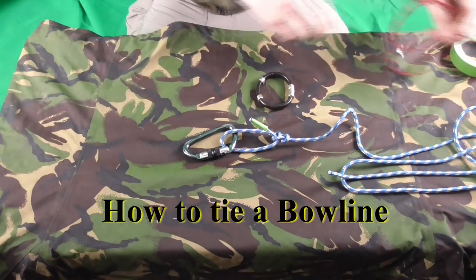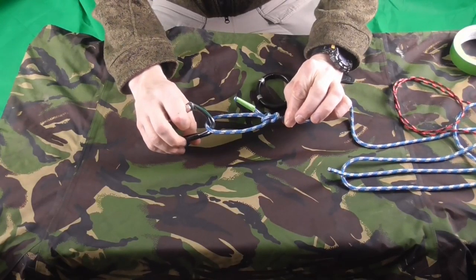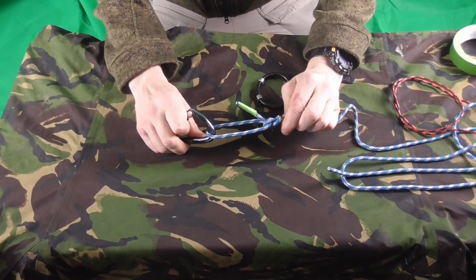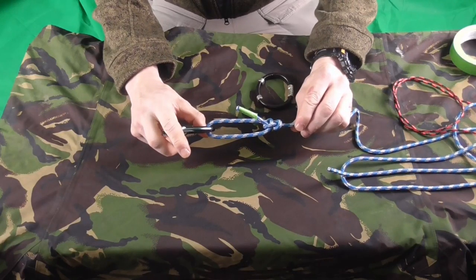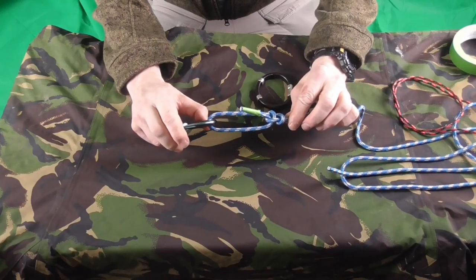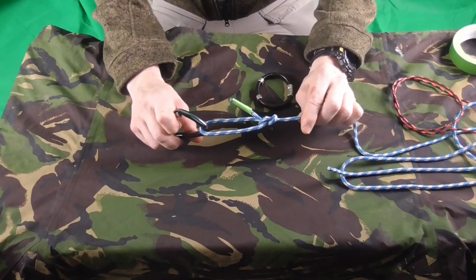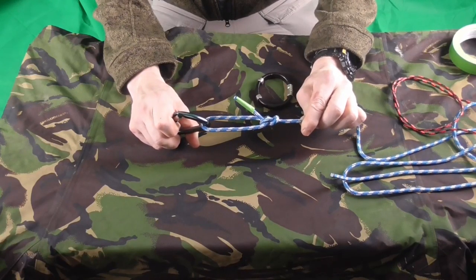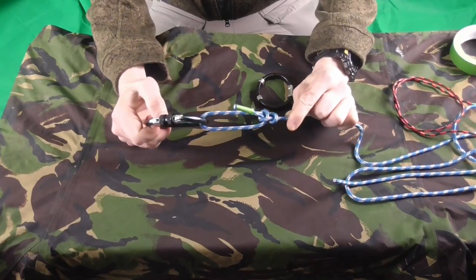Let's get started with the bowline. This is the bowline knot. It's a very strong knot used a lot in climbing, along with the figure of eight knot — they're the two main knots used when climbing. It's very good for fastening a length of rope onto something.